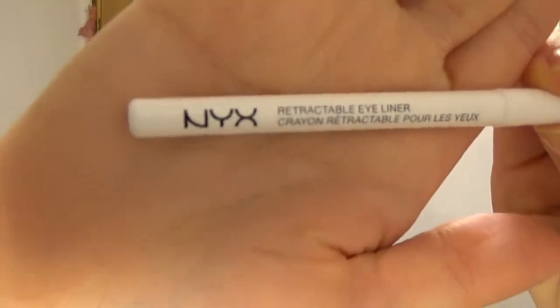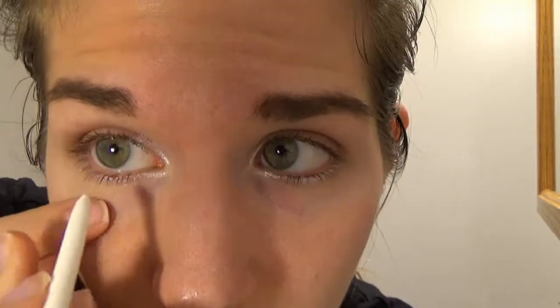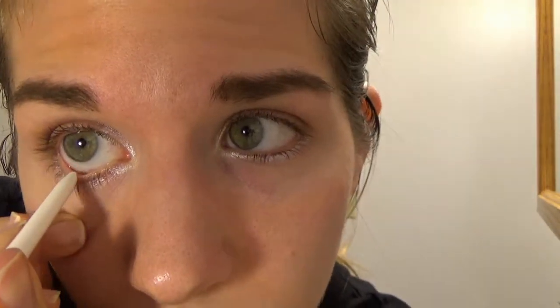This is a NYX eyeliner in the white color, and I'm just going to take it in the waterline right there, which will help make your eyes look bigger.